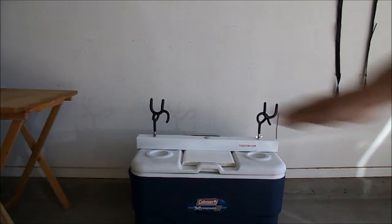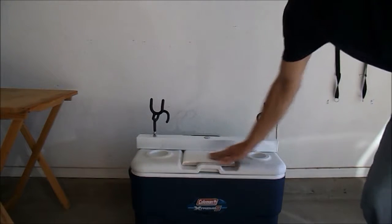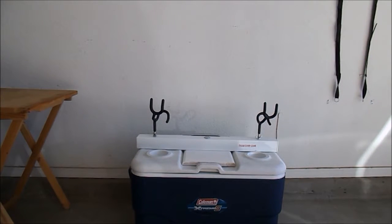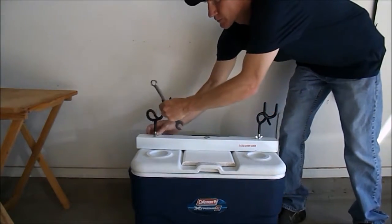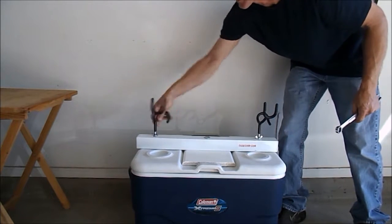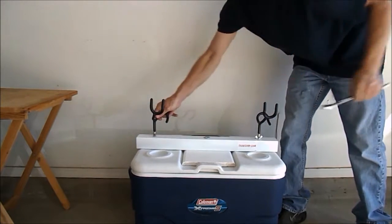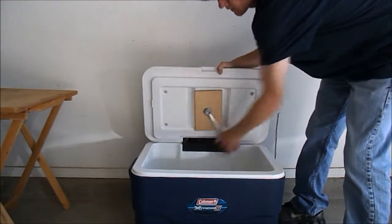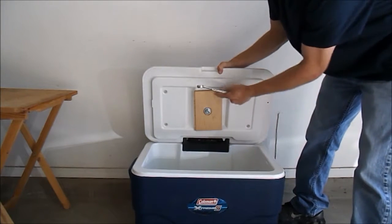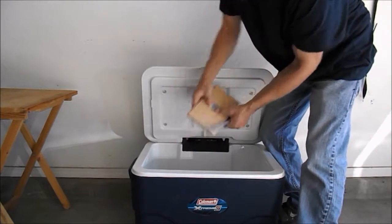This cooler isn't flat like most are nowadays, so I went ahead and put a piece of wood in there to flatten it out and make it a bit nicer. A couple of other things about this rod holder: you can position them anywhere you want all the way around, just tighten up the wing nut. I use the white one because it has the indentation, and I added the piece of wood to sturdy it up a little bit.